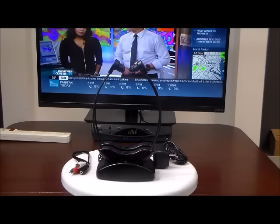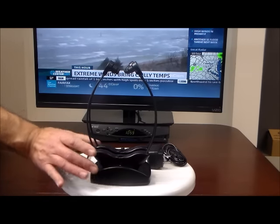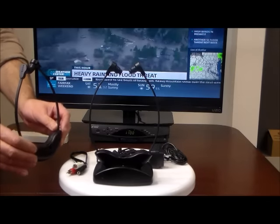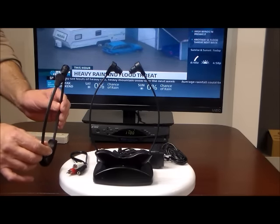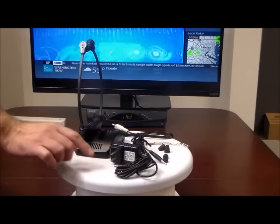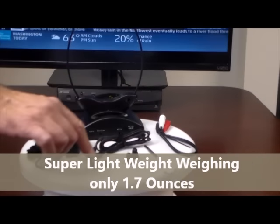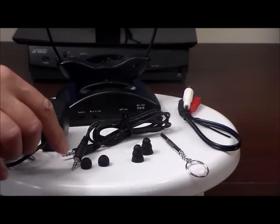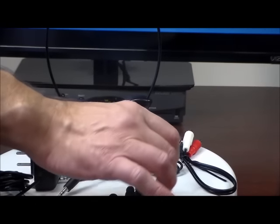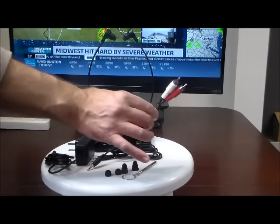First we're going to show you everything that comes in the box. Each system comes with a dual charger. You can buy this system with one headset, you can buy it with two headsets, or you can add an extra headset later. Also in the box is an AC power adapter to plug your charger, which also acts as a transmitter. You get three sets of super soft, comfortable earbuds to fit all different sizes of ear canals. You get a three and a half millimeter audio cable, a handy screwdriver, and an RCA cable.